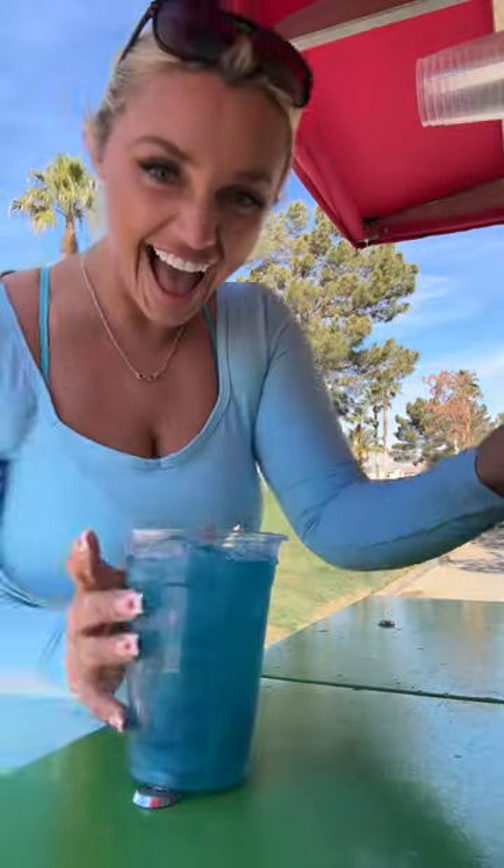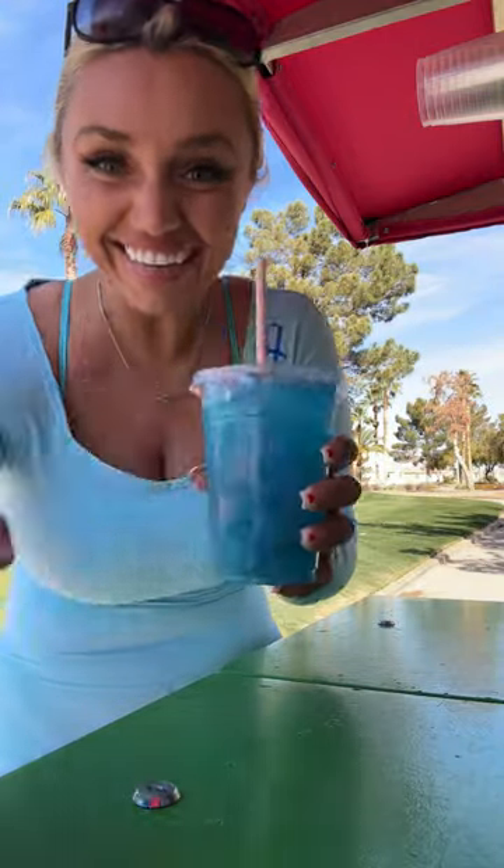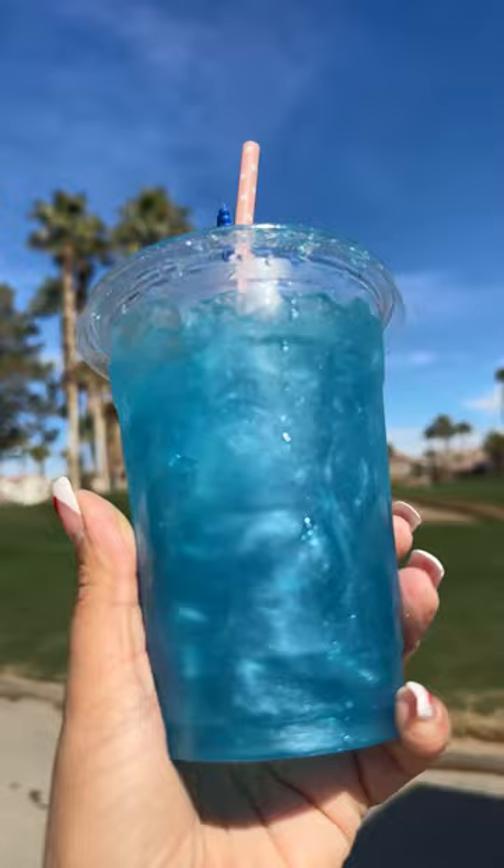Whoa! Tiny sword just because it's cute. And here you go! Wow, beautiful ocean drink.